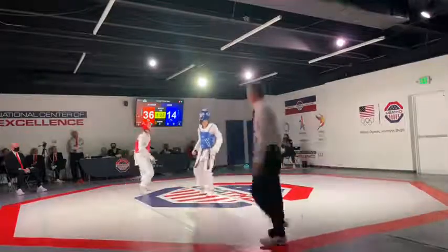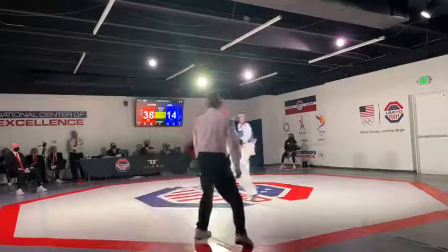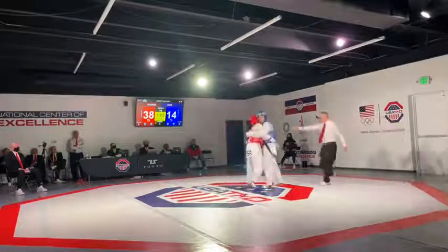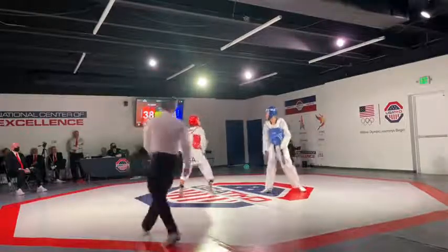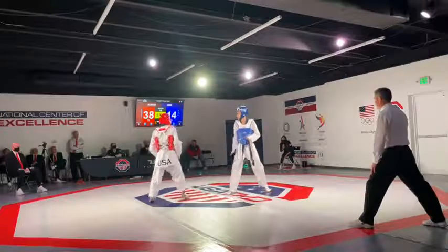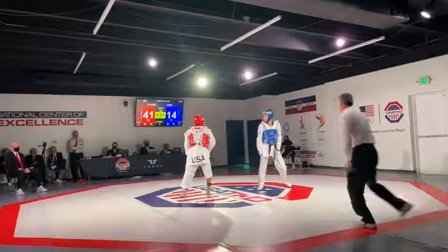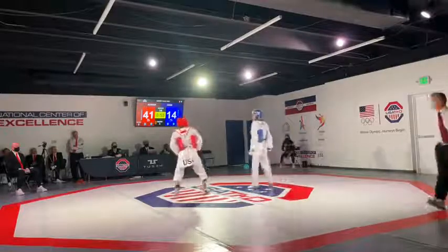Oh, there's a nice cut kick from Alvarez that scores. Good axe kick there by Howe, just a good spin by Howe as well. Alvarez's scoring efficiency is through the roof right now — every other kick seems to score for the talented Melby Alvarez. Nice cut kick there, James Howe looking for the spin — just a tiny bit late. That's a three-point score for Melby: he gets the cut kick point, gets the deduction point, takes it to 41-14.